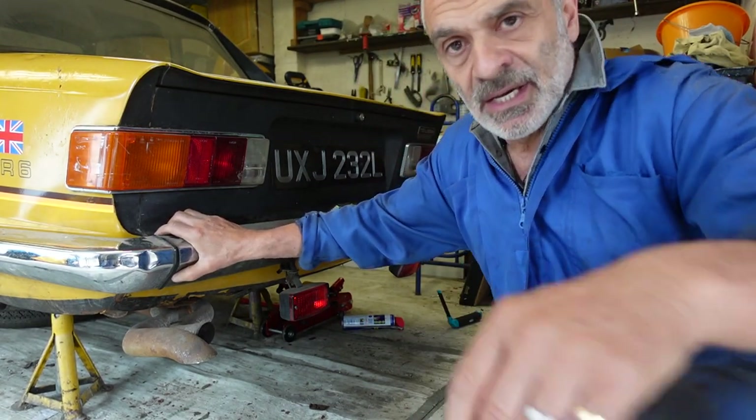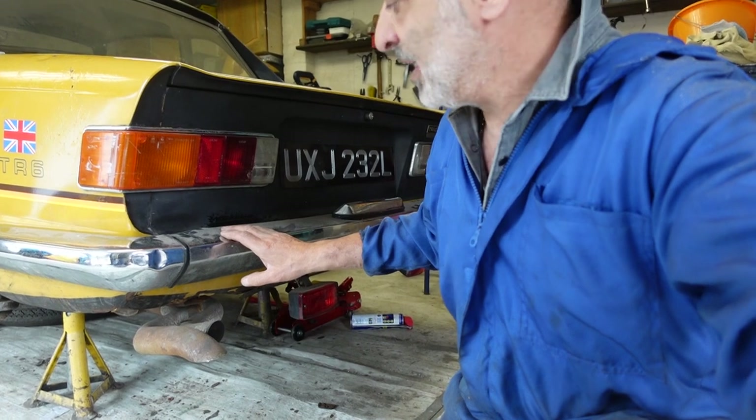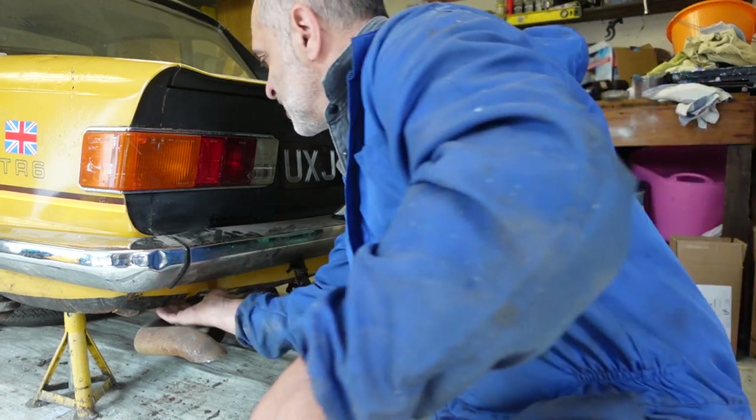I've got to get this bumper off. From what I've seen, it's got a bolt behind there and one behind there, the same for the other side, but these ones are quite awkward to get to.